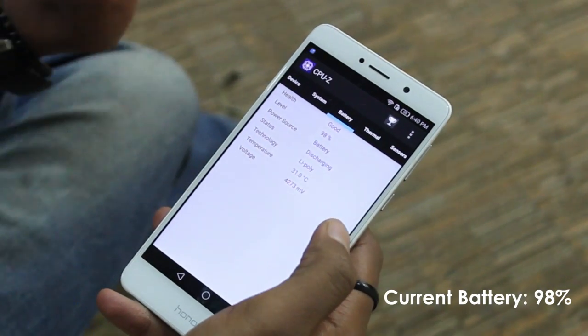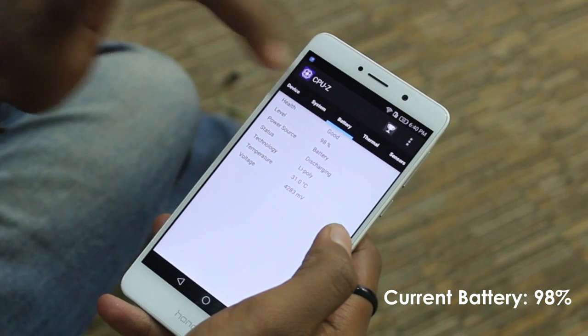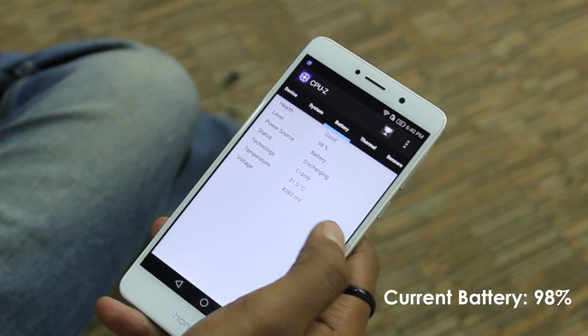Alright, that's enough with the specs — it's finally time to get down to some serious business. Today I'll be getting my hands dirty on this Honor 6x. I'm looking for frame drops, lags, overheating and generally anything that messes up the overall gaming experience. Before starting the test, I wanted to check the battery level and the temperature level of the Honor 6x, so I went into CPU-Z for the same.